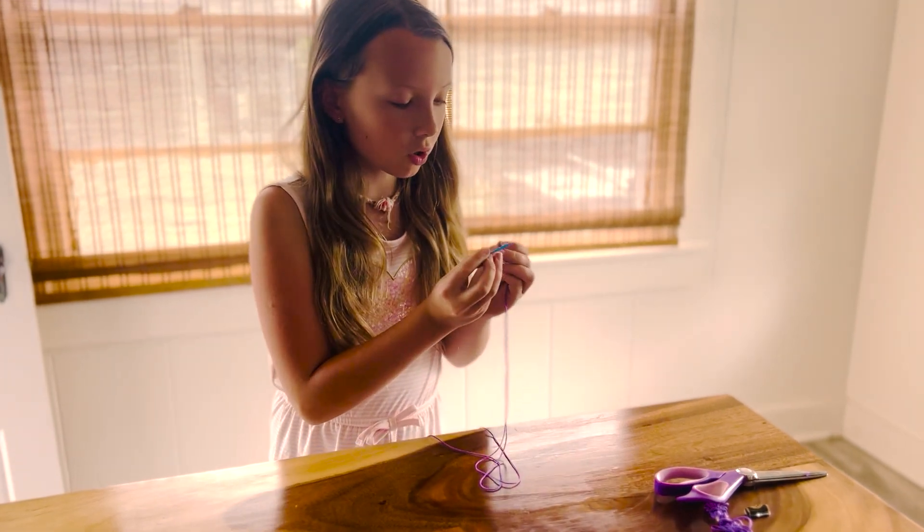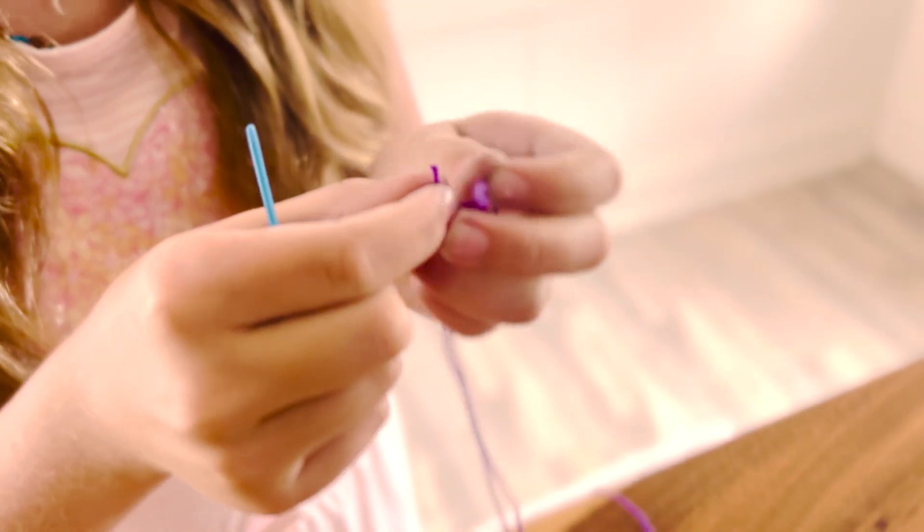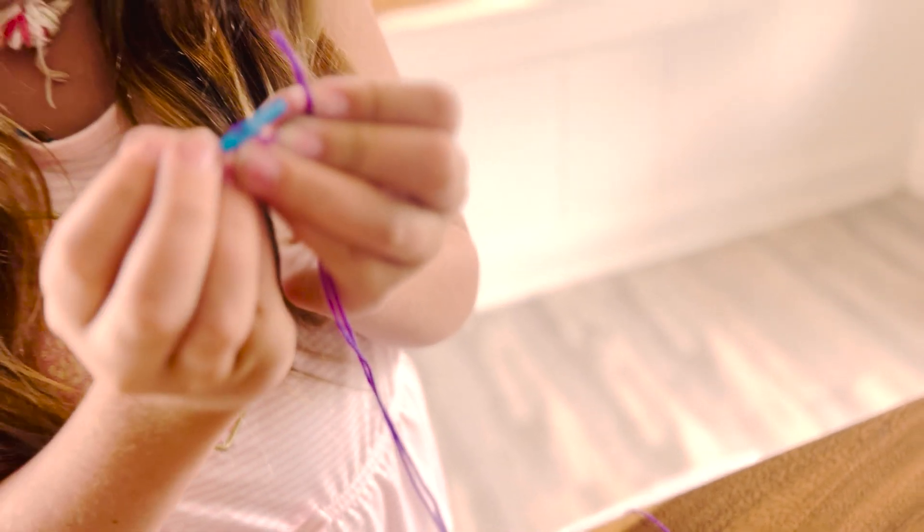Now you're going to thread your sewing needle onto one of the ends. You may need to make sure it doesn't fray — if it does, that's okay.